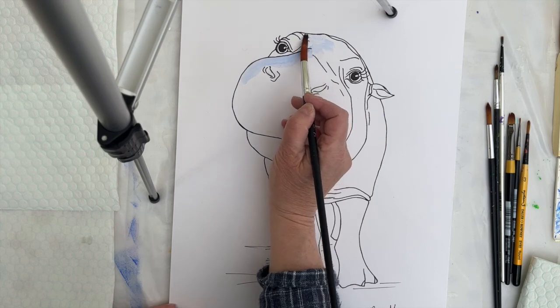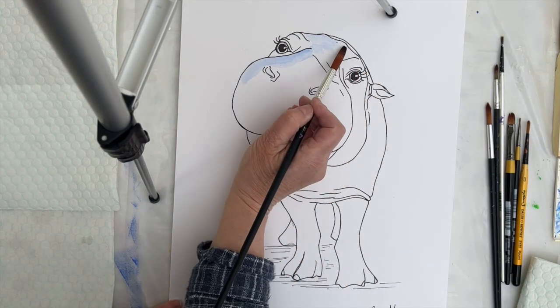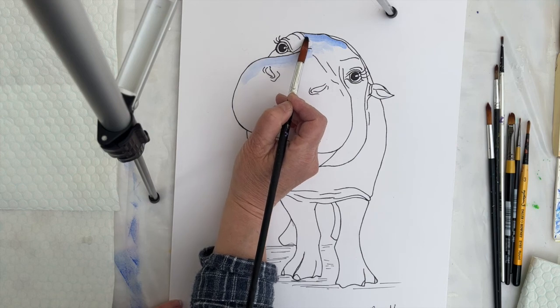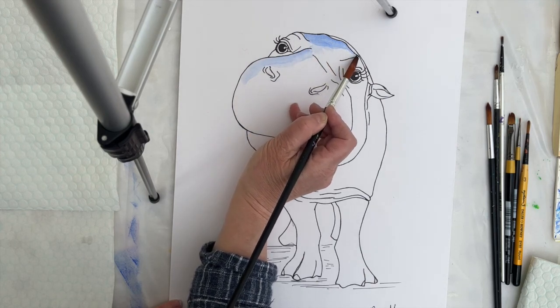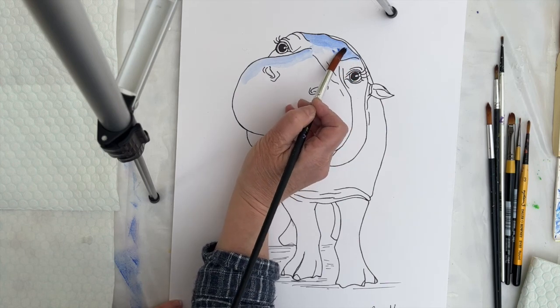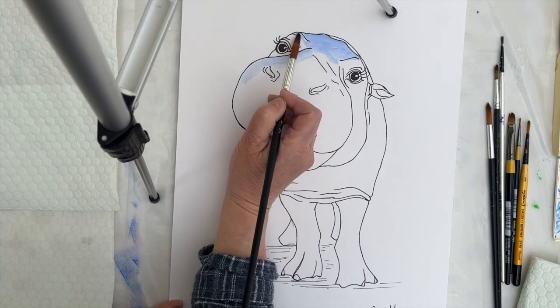This is a sketch that I've recently done of a hippo that I saw at the zoo when I was visiting there with my daughter, and I'm just going to have a little go at colouring it in. What I've done is outlined the basic sketch using a black sharpie with a fine point. I specifically use sharpies because they don't run if you use watercolours over the top, and now I'm going to just see how it goes.